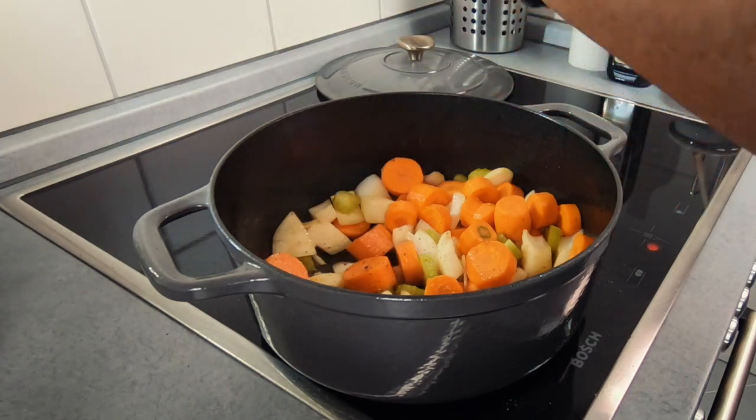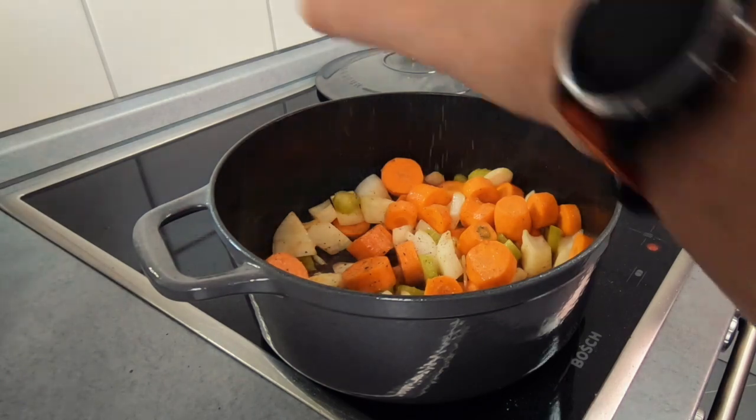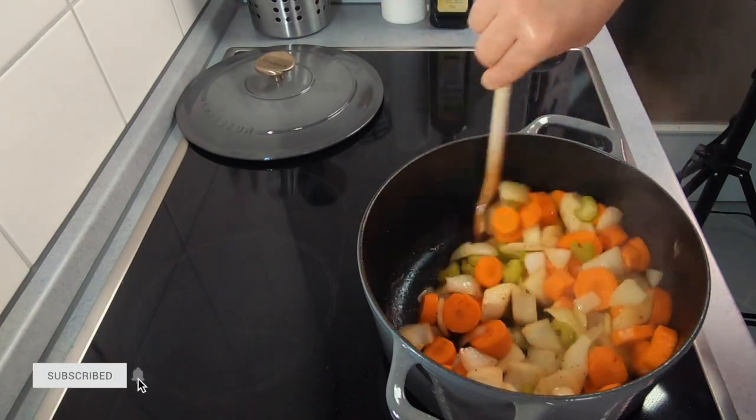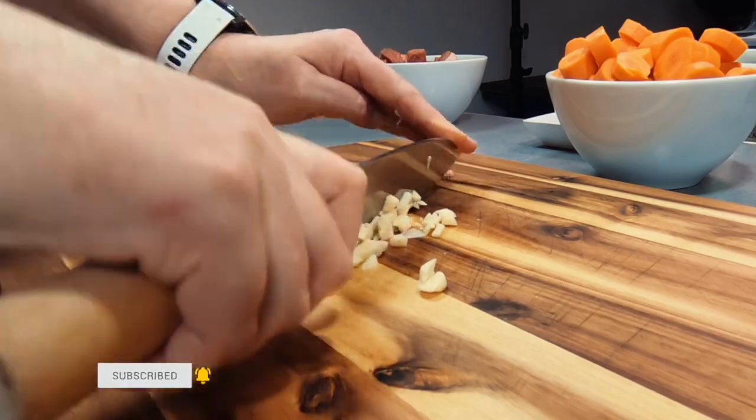If you're new here today, welcome — my name is Amanda, I'm just a home cook who loves cooking and sharing recipes so that you can enjoy them with your family and friends. Thanks for watching, and if you have not already, please consider subscribing and don't forget to hit the bell so that you'll be notified when I post the next simple and delicious recipe.